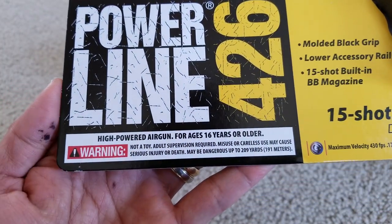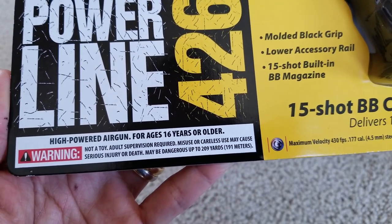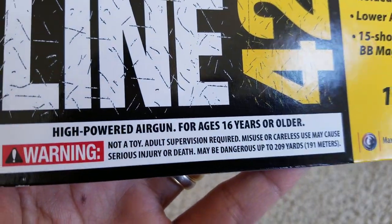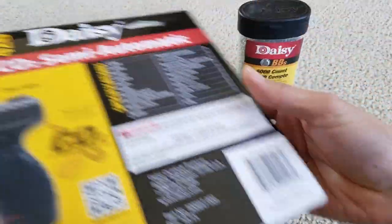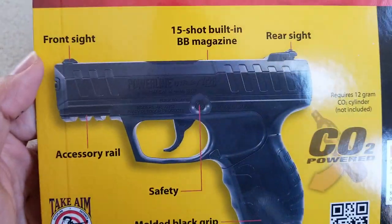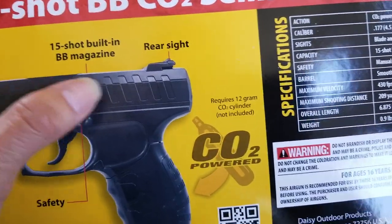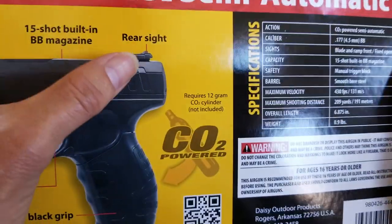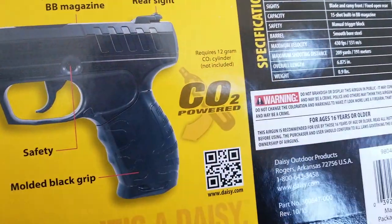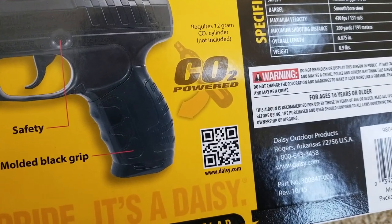It says high powered air gun for ages 16 years or older. Check out the back real quick — they have a front sight, 15 shots built-in BB magazine, rear sight, and it requires 12 grams of CO2 cylinder, which is not included.